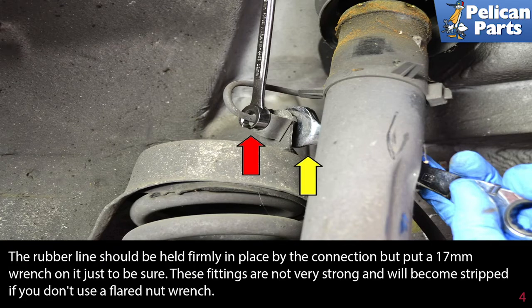The rubber line should be held firmly in place by the connection, but put a 17 millimeter wrench on it just to be sure. These fittings are not very strong and will become stripped if you don't use a flared nut wrench.